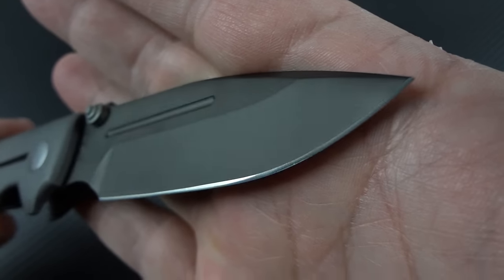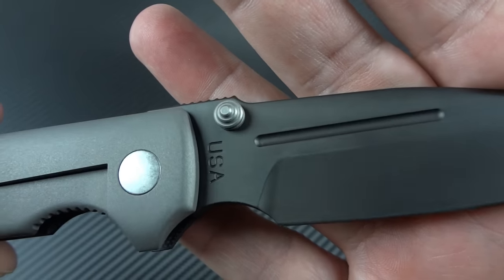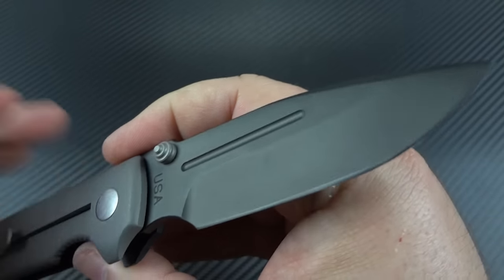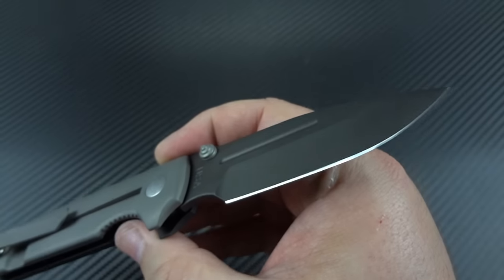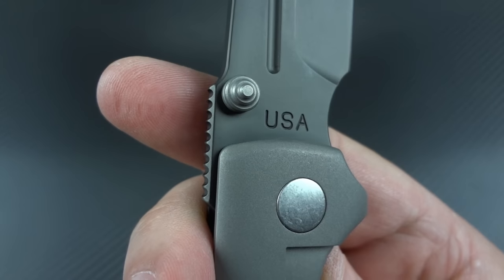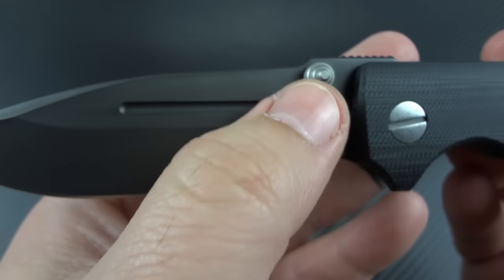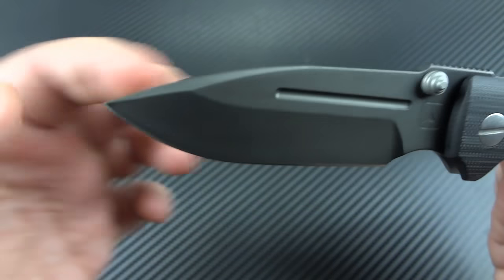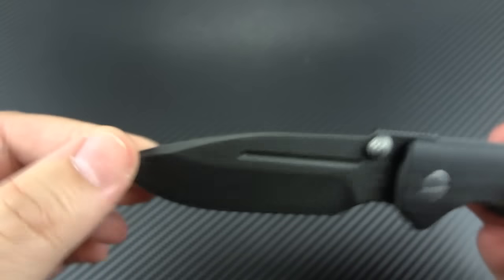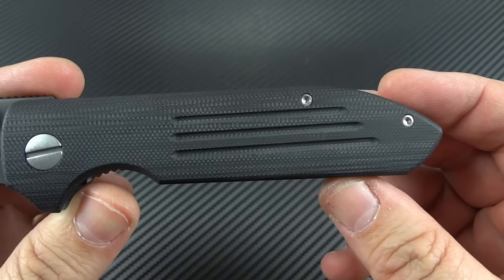There is that hollow ground S35VN blade. I really like how the edge shows up prominently against the black DLC — seems to be a nice, strong coating. I haven't cut anything with it because I knew I had to make a video, and I like things to look as new as possible for the initial video. They have a USA mark on one side and the Triple Ought Design logo on the other side. There's a long fuller and about a three-quarter top swedge, nice and prominent, gives a bit of an aggressive look and is good for piercing.